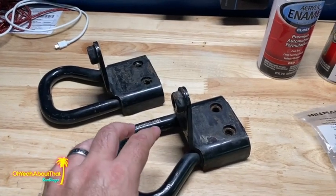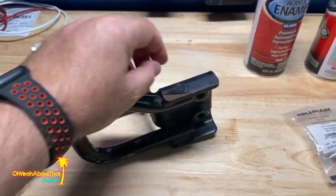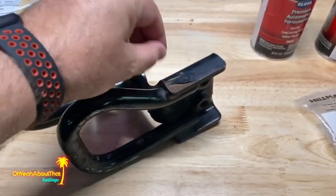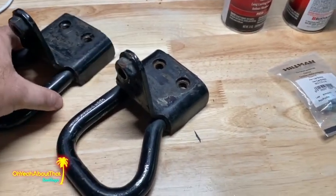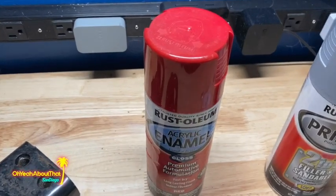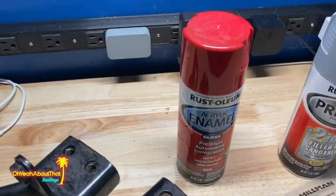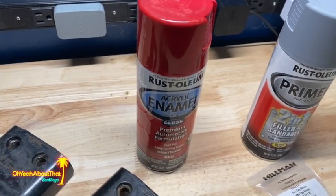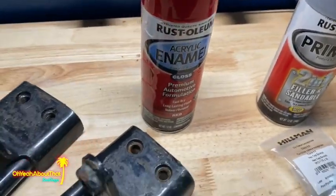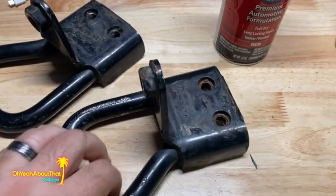I picked these up off eBay and they were from a southern state — not from up north where it's very rusty — but these do have some surface rust on them. Just like I did with the other ones, I'm going to take off the loose rust, sand them down, and clean them. I've got some primer here, and then I think I'm going to go red because I have tons of extra Miata paint left over. My last Ranger was red, but this truck being black and the sport decals being black — plus the fact that I have probably a whole case of this red — red's going to win out. They're in pretty good condition, just a little bit of surface corrosion and they're dirty.